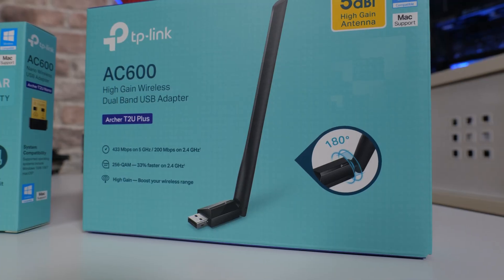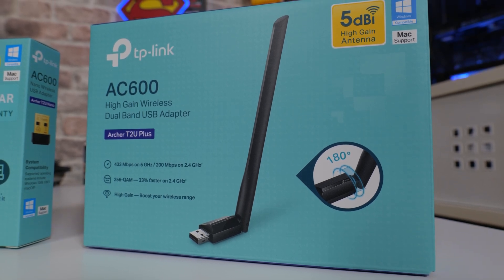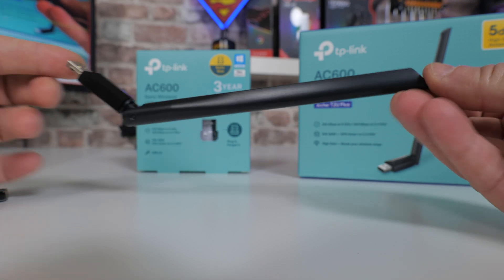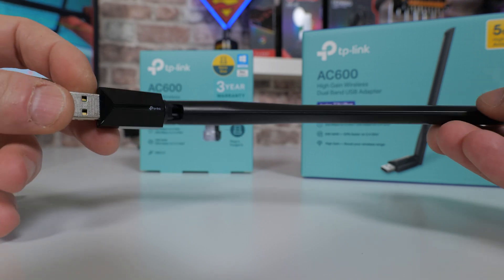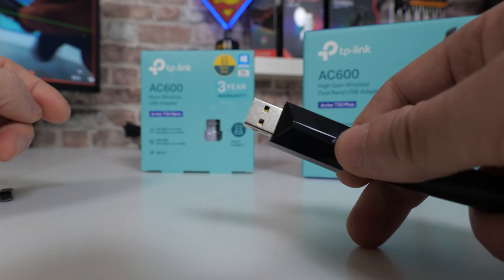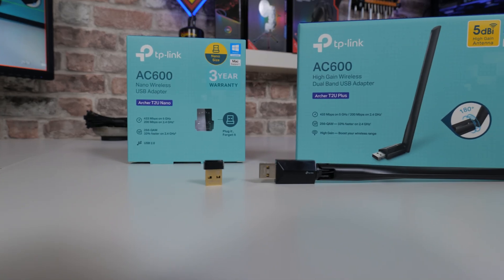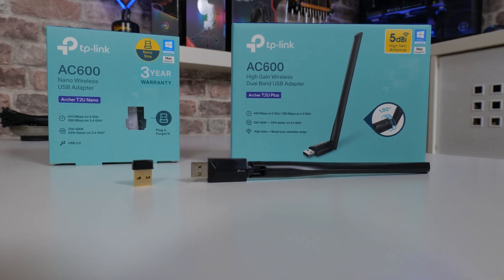Which is why TP-Link also do this one — the T2U+. The Plus, as you can see, is somewhat larger. It's working on exactly the same technology. Both of these are AC600 specification, which is one of the older specifications, and hence why these are considerably cheaper. But it does have an external antenna, which gives you approximately somewhere between 5 and 6 dB gain. You might think this has a huge antenna so it's going to be considerably faster — but that isn't always the case, as we'll find out. Both of them are using AC600 technology.